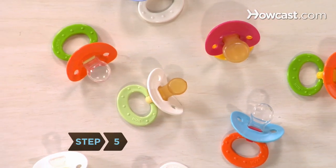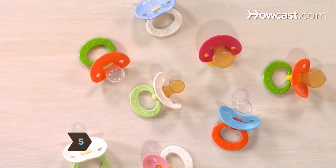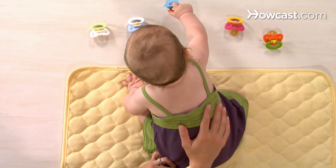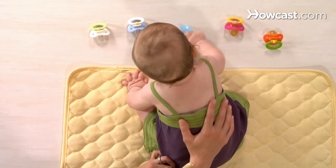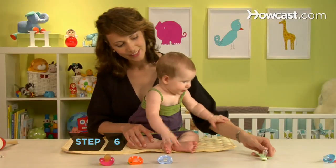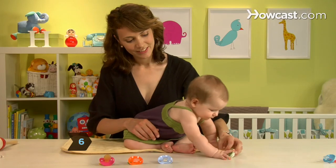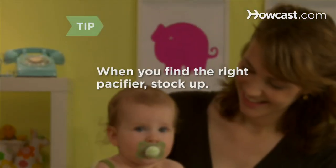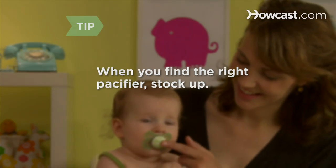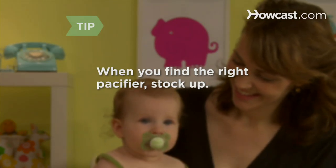Step 5: Choose a brightly colored pacifier. They're easier to find for both the baby, who may wake and look for it during nap time, and for you, when you're trying to locate it under the sofa or dig it out of the depths of a diaper bag. Step 6: Choose a pacifier that's dishwasher safe. Pacifiers mysteriously disappear all the time, so when you find the right one for your baby, don't hesitate — stock up on it.